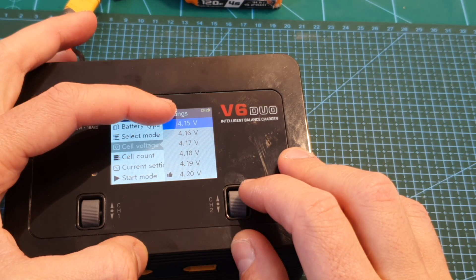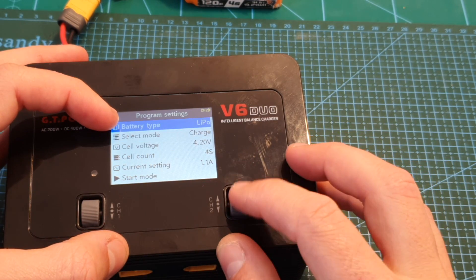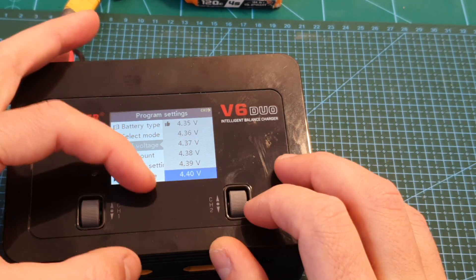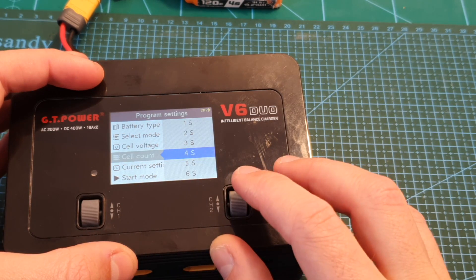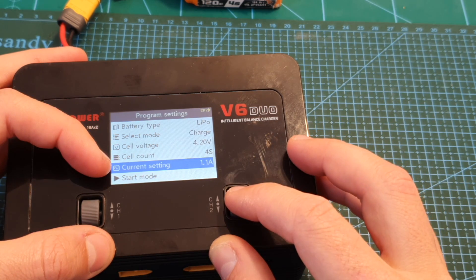You can set the end cell voltage between 4.15 all the way up to 4.25 volts. That's related to the battery type — if you set it to LiHV you'll be able to set it all the way from 4.3 volts up to 4.4 volts. Next you can set the cell count, and if you connect the battery this value will be determined automatically.